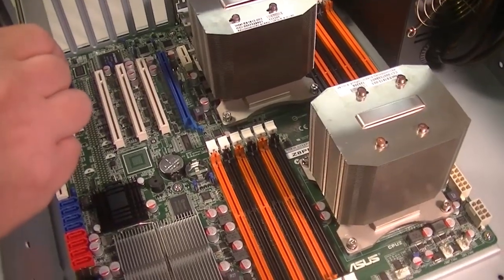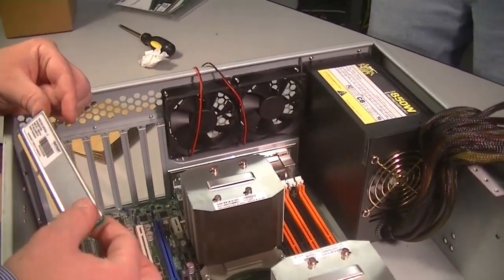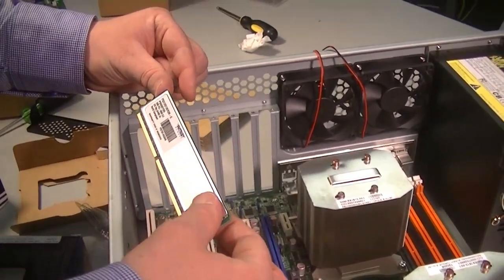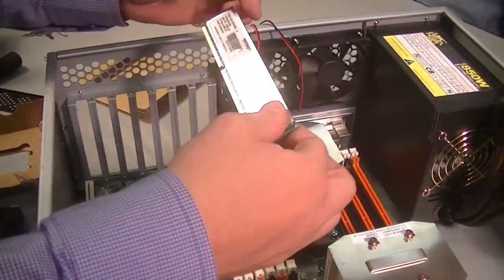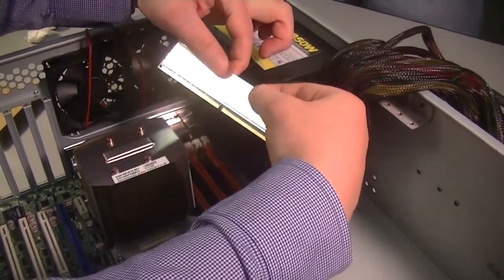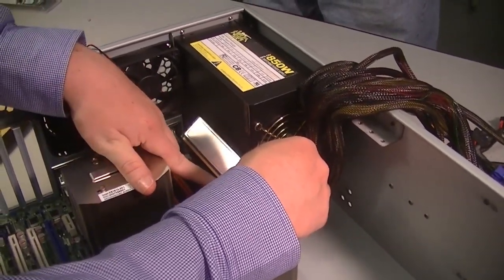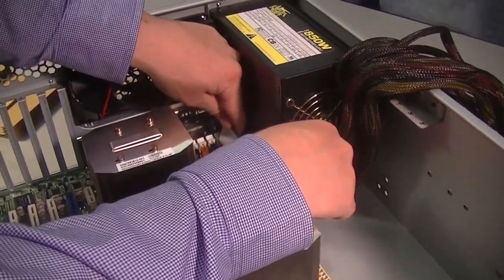We decided to buy server memory. Steve, what is special about server memory? Server memory is usually buffered and ECC corrected, so the RAM itself has error correction built in so it can detect errors in the RAM. It's also buffered, so if there's any problems it can actually route around them — it's like having extra RAM on the RAM. A little bit like a RAID 1 for RAM.